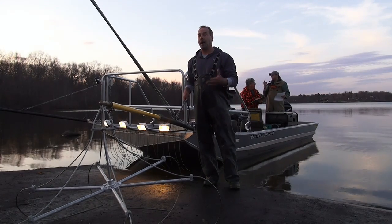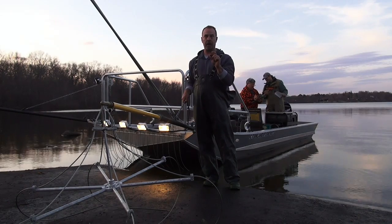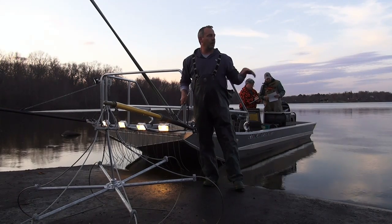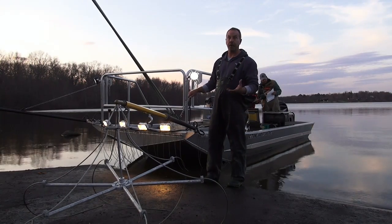One of the reasons we go out at night is because the glare on the water during the day would prevent us from seeing fish — we're out here for any size fish, small to large. But at night with the lights, they cut through the water and we're able to see much, much better.